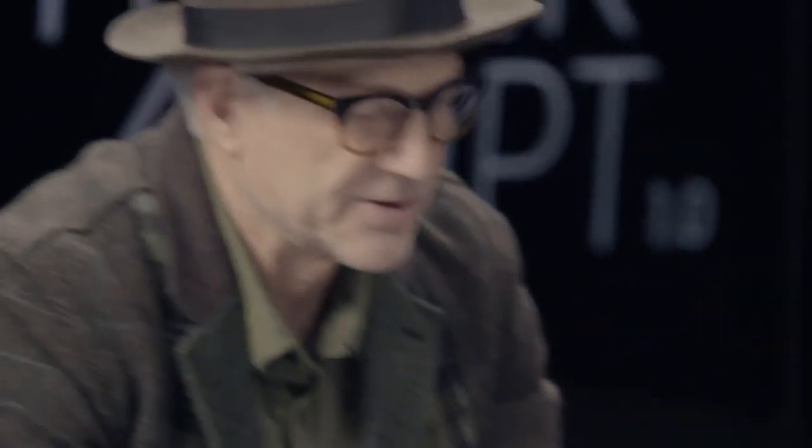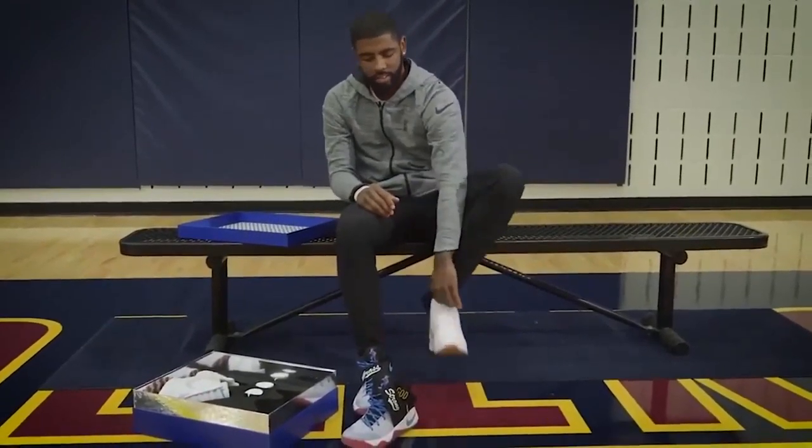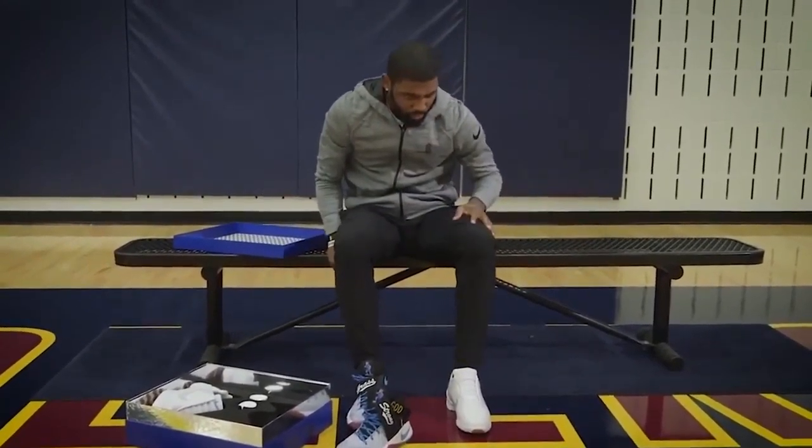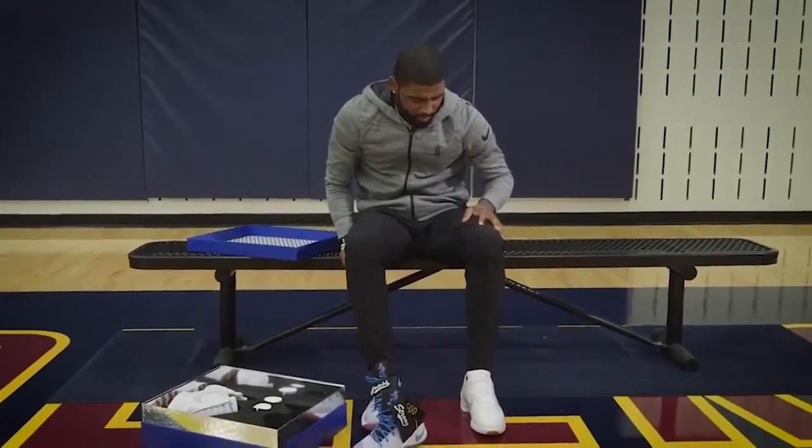This shoe is programmed to turn on automatically when you put your heel onto the footbed. So when you slide your foot in and you press your heel down, there's no need to actually turn it on. It's just always on — it's smart enough to be ready when you step into it.